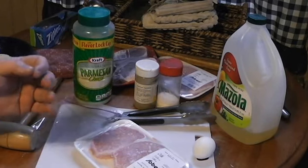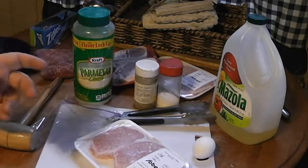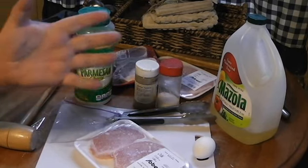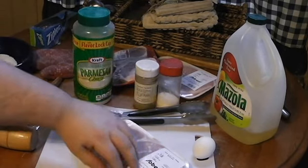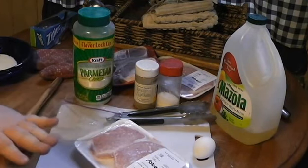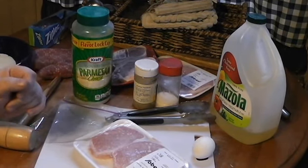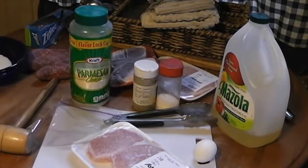The whole point of schnitzel is that you get it about a quarter of an inch thick, because you want to fry this as quickly as possible. You don't have to worry about the center being done or anything — you want that fried up as lickety-split as possible. So let's get the bagging started.